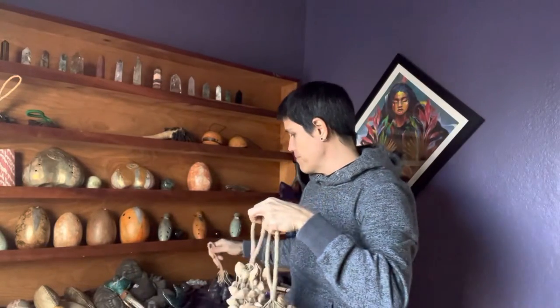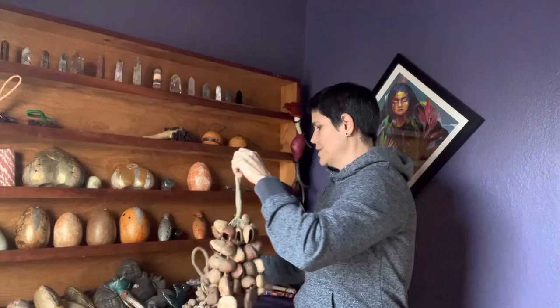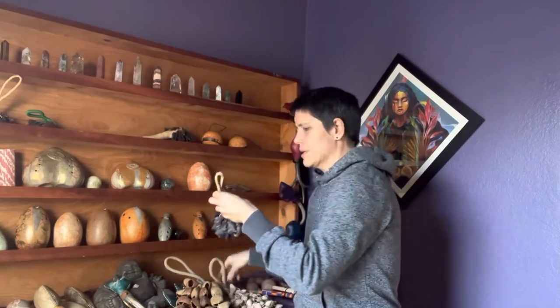How I like to play them is to hold them by the loop and run my fingers through the bottom. It might sound like wind, like water, like rustling of leaves.